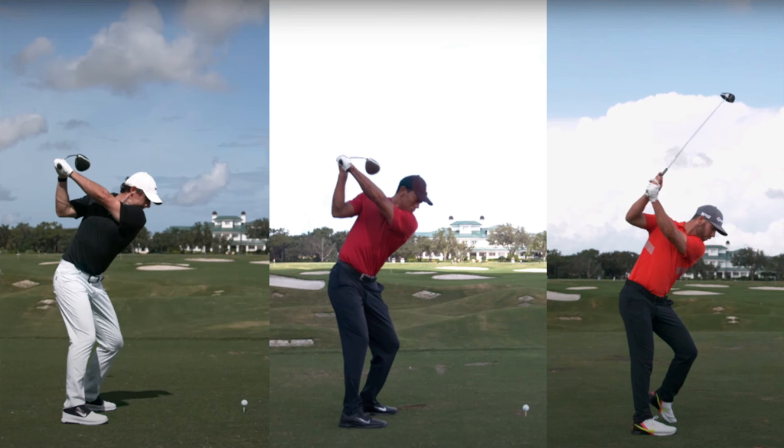First I want you to understand what your shoulder needs to do in your golf swing in order to shallow the club. Here's a shot of Rory McIlroy, Tiger Woods, and Matt Wolfe — all of them at the very peak of their backswing. As you can see, Rory and Tiger have similar external rotation in their right arm, and Matt is more internally rotated with his shaft pointed straight up at the sky.